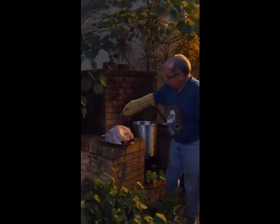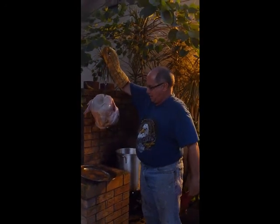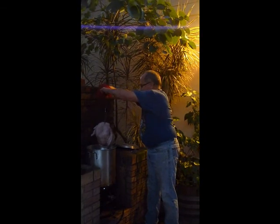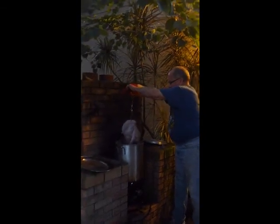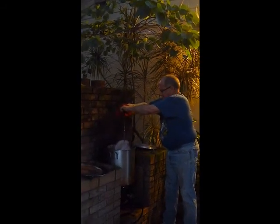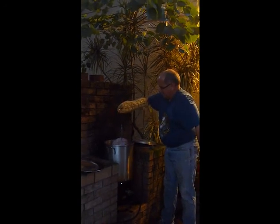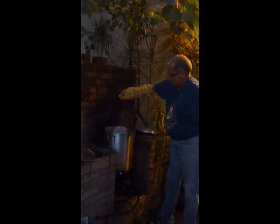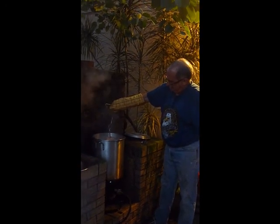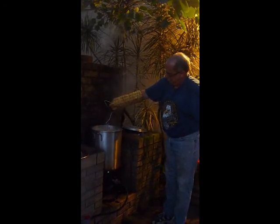Alright, looking leopard. There he is, all raw, ready to go. Slowly, slowly. Oh, here we go. Wow.